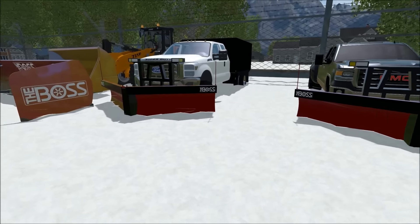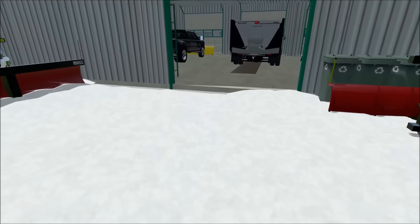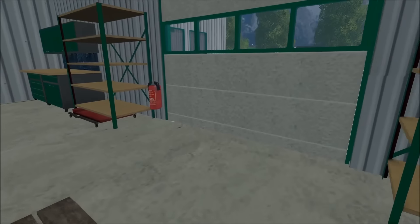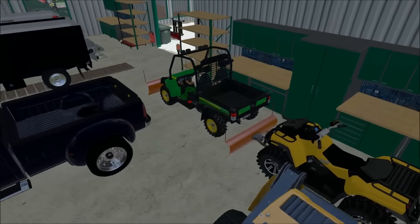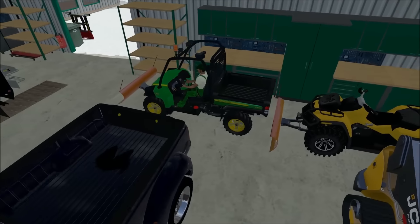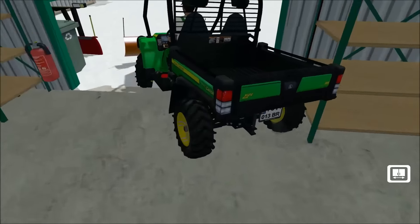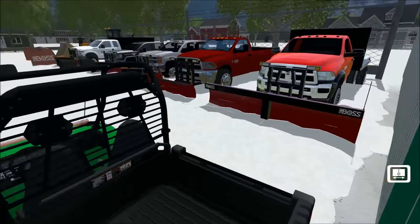Duramax Nation is going to be releasing a version like this, a little bit different, soon, so you guys can get it from him and I'll keep mine private. I did take mine all the way back to SketchUp and did a couple edits to the frame and got rid of the stuff that helped support it.